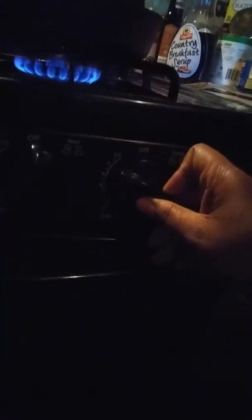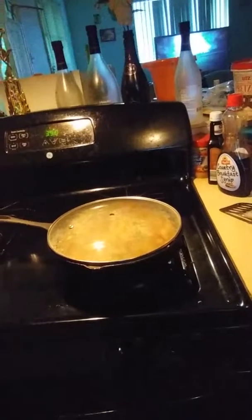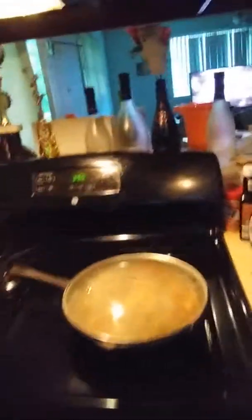Turn your flame on the lowest setting and then cover the skillet. That has to cook for about five or six minutes. The best way to know when it's done is just take a little forkful and taste your rice — if the crunch is gone, it's done. I'll get back to you with the final dish.